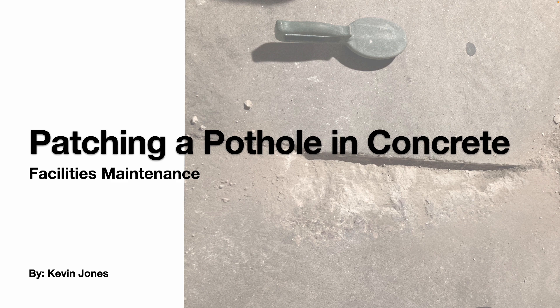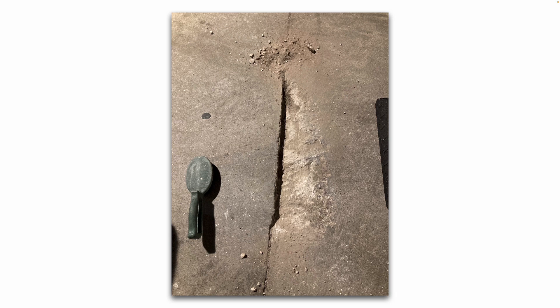Today we are talking about patching a pothole in concrete. Here's the pothole in question.